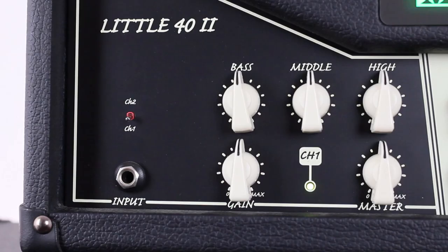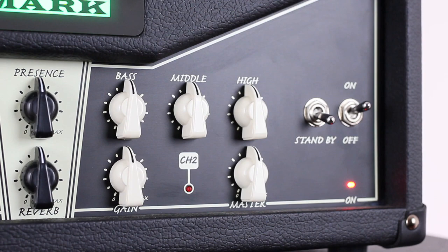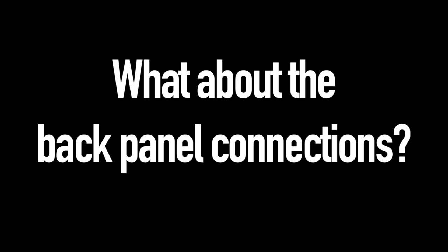How many channels does it feature? We have two fully independent channels with separate gain, master volume, bass, middle, and high controls. Then we have common presence and reverb controls.